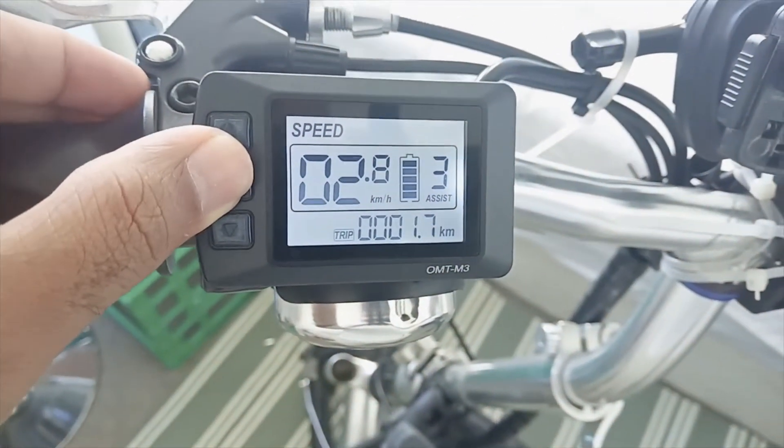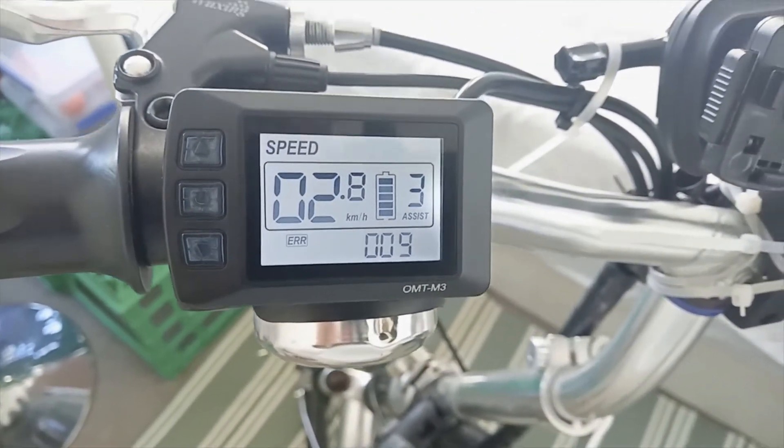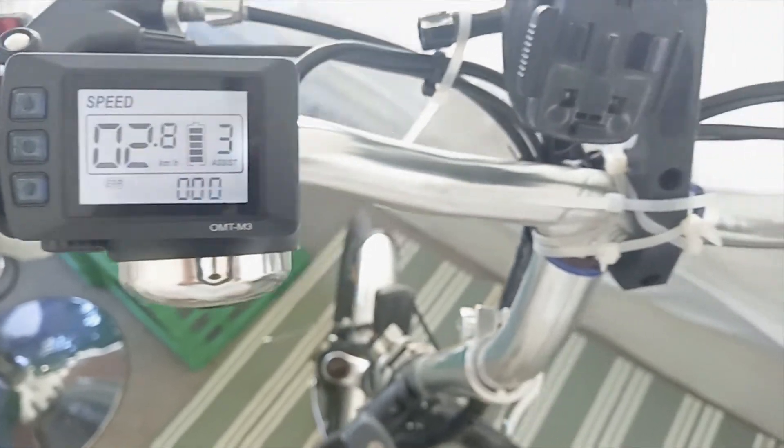So I went into the menu and checked what the error code is, and I am getting error code 9. This is the OMT M3 display, so let's check what error code 009 means.